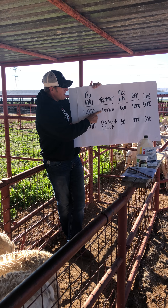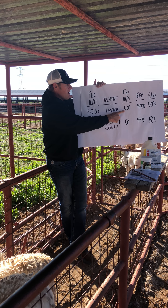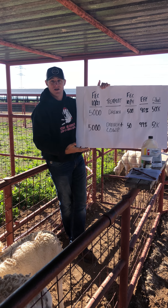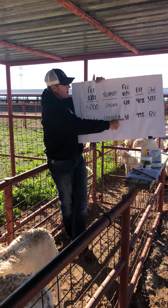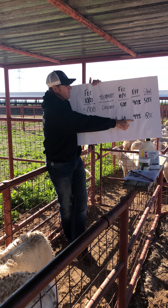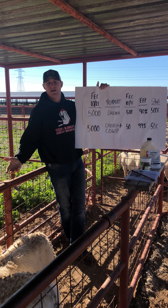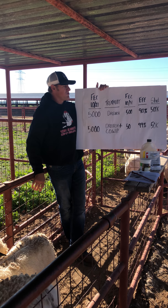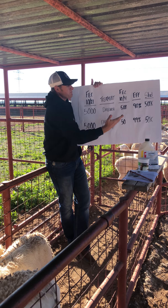On October 21st they had 5,000 eggs per gram. They were all treated, and then on Halloween, October 31st, the group that got the combination drench had 500 eggs per gram — a 90% effective kill. But when we added a copper bolus with the combination drench, there were only 50 eggs per gram on average, indicating a 99% effective kill rate. That's what we're trying to achieve, because it protects these treatments into the future.